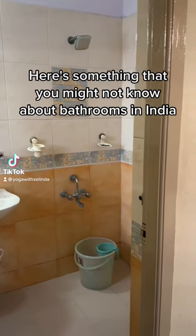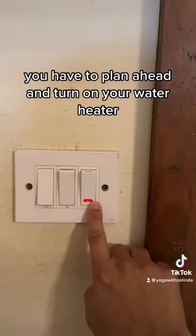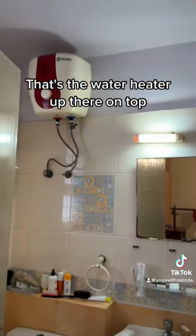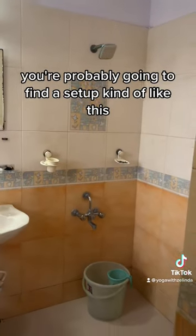Here's something that you might not know about bathrooms in India. When you want to take a shower, you have to plan ahead and turn on your water heater so that the water will be ready when you are ready to take a shower. That's the water heater up there on top — it's typically inside the bathroom up near the ceiling.